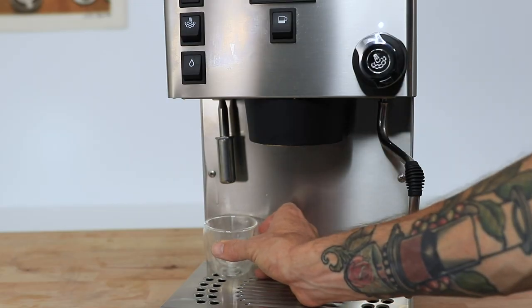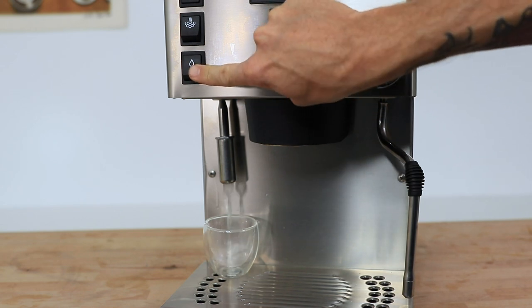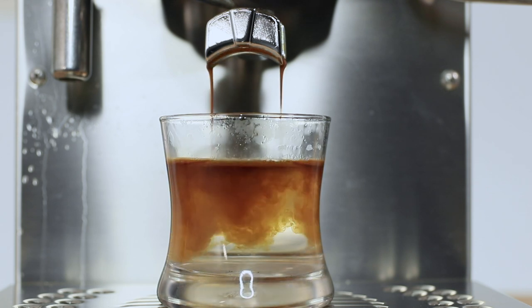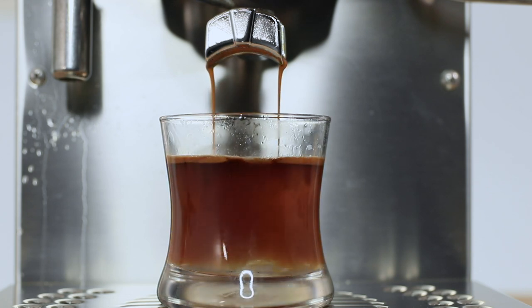Underneath that you have your hot water switch. Flick this on and hot water will be dispensed from the tap below it. This hot water comes straight from the steam boiler and is therefore usually well above boiling, and although totally drinkable, if making long blacks or teas with it I'd recommend letting them sit first before sipping.